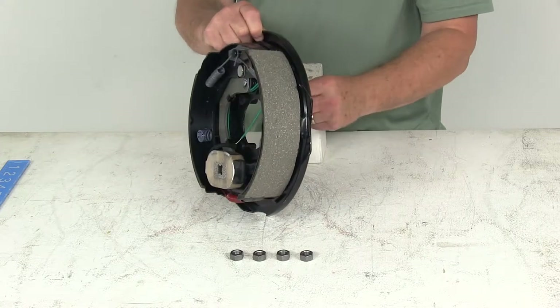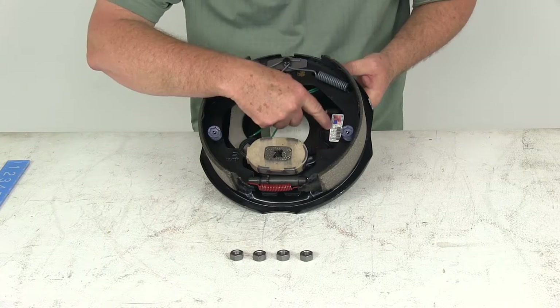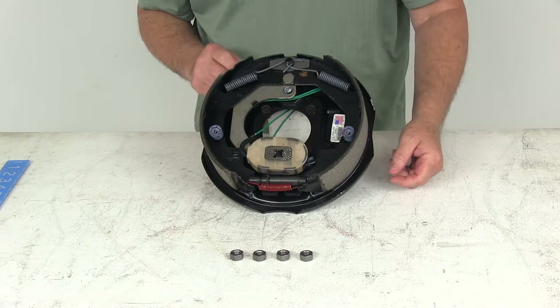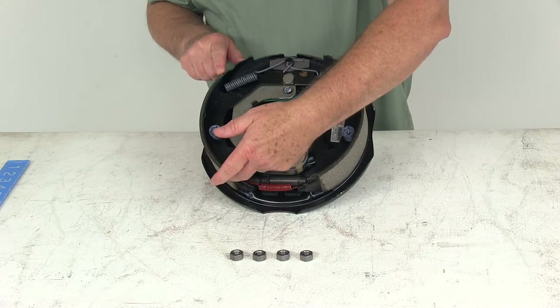This is a left-hand driver's side design. On a new one there'll be a sticker that tells you that, but if that sticker wasn't there, the best way to tell which side this goes on is to look at the length of the brake pad on the shoe. One pad is shorter and one pad is longer.